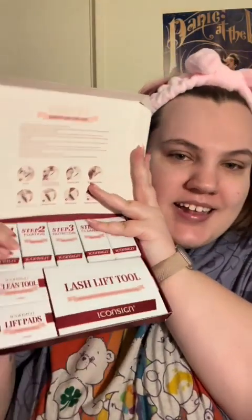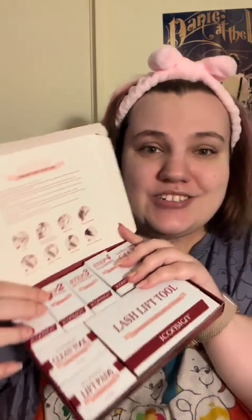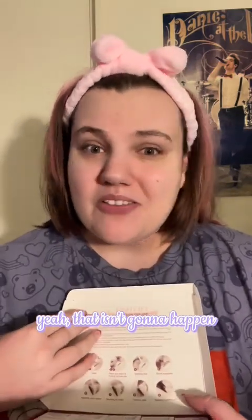I got this nifty little kit. It came with everything I needed except plastic wrap, but I have that already. I'll let you know what I'm doing over the video and we'll see if this works. Depending on how long I wait to post this video, I'll be able to tell you how long it lasted.